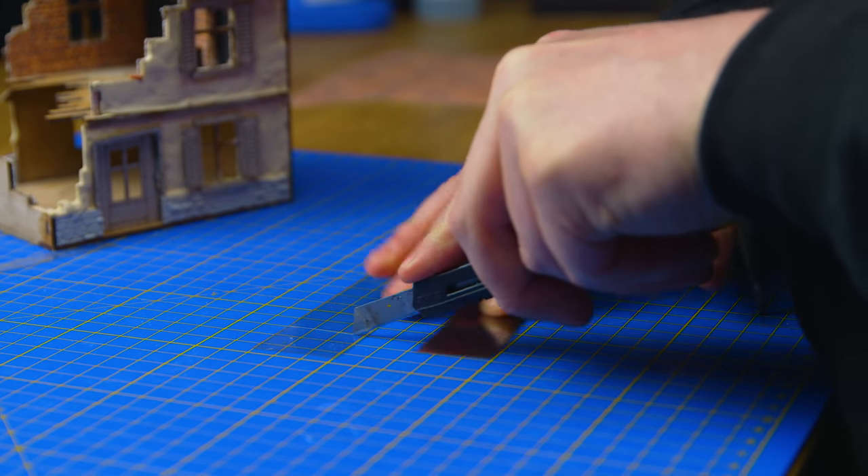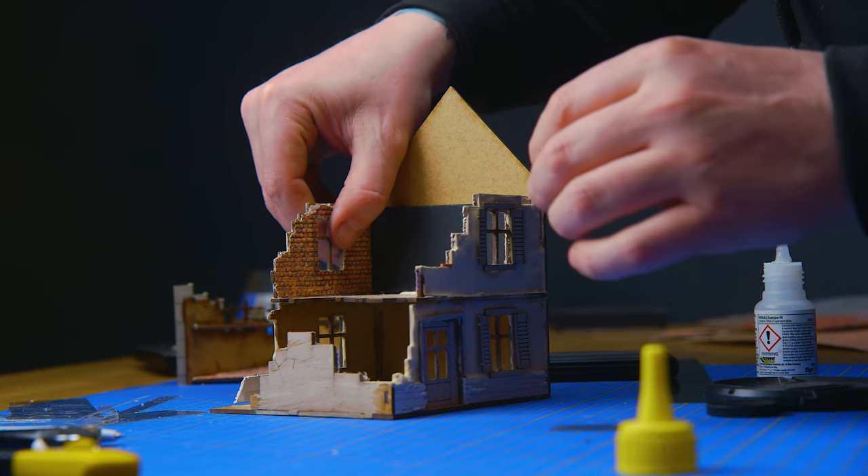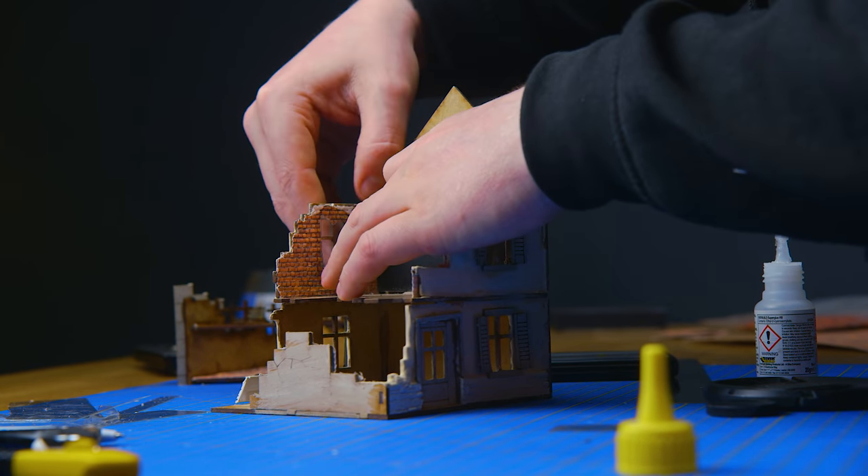It's just as simple as cutting them to size and super gluing them in place. Once they're in place for damage, just stick your knife through them and cut the areas out that you want.